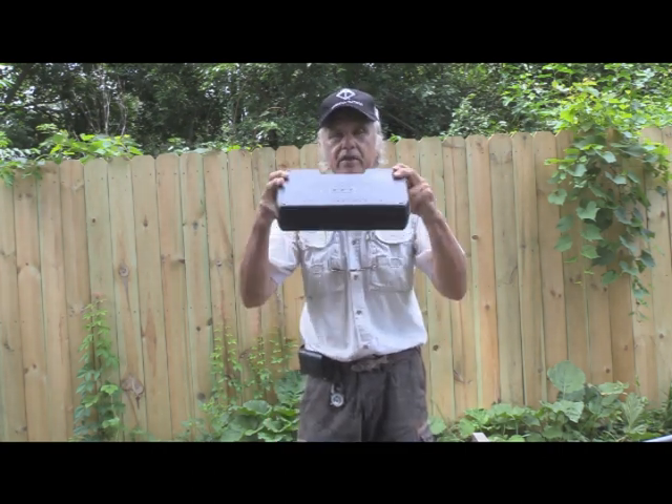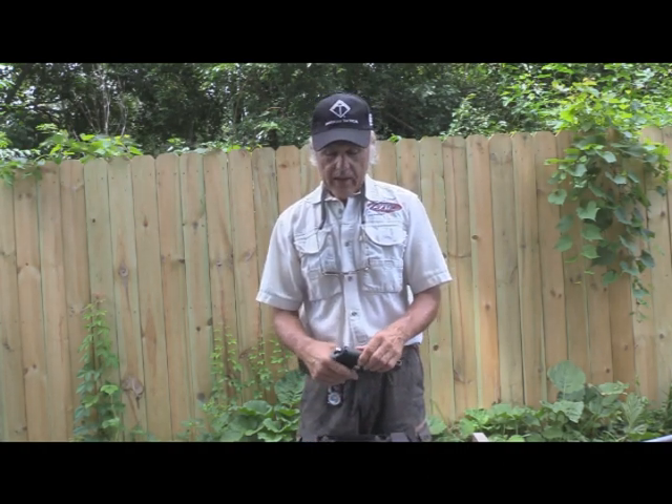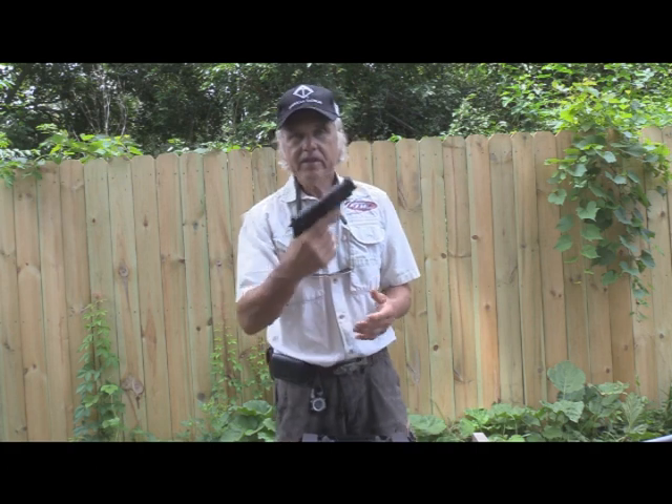I'm Dan Galusha and welcome to another edition of Shoot and Blink. We've got another ATI gun with us — not the air guns, we're going with the powder burners. It's a German sport gun, one that we've had before, two or three times. I've had it in black and brown, and this one is green — it's the Firefly.